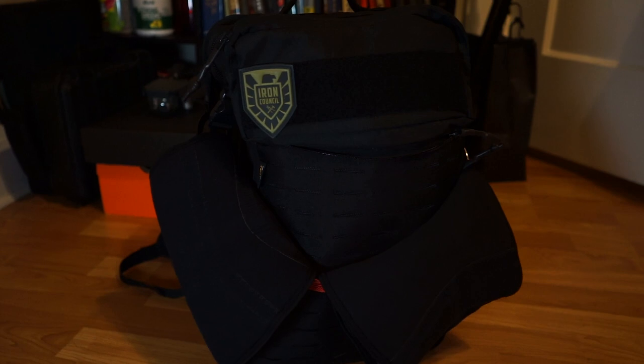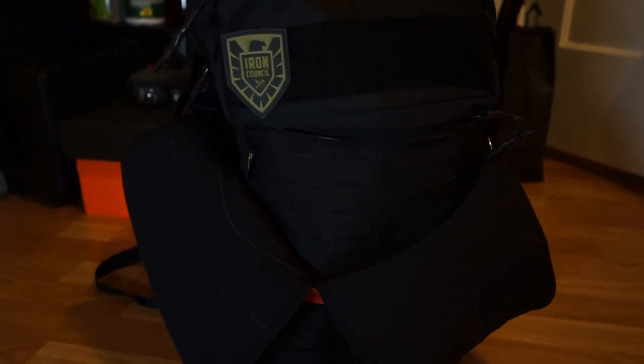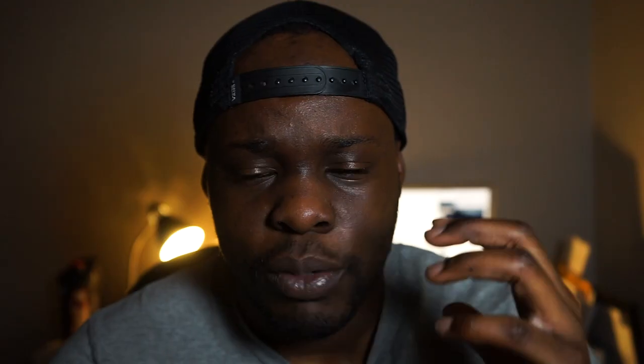That was all until I found the Reebok training backpack. Disclaimer: this backpack actually came out about two years ago. Reebok sold it for a limited time and then pulled it along with the Flexweave training backpack. Fast forward to a few months ago, Reebok decided to put it back up for sale, and I went with the training backpack over the Flexweave backpack merely because of the modular look.